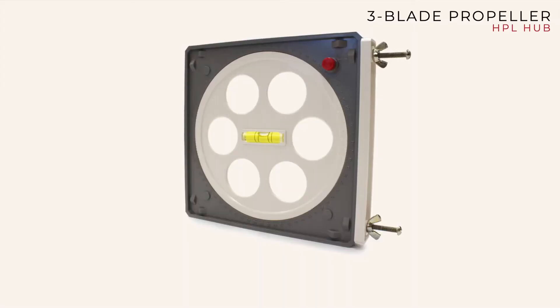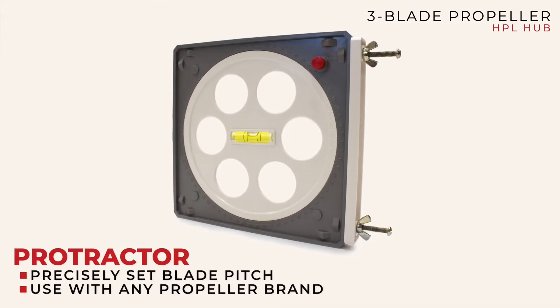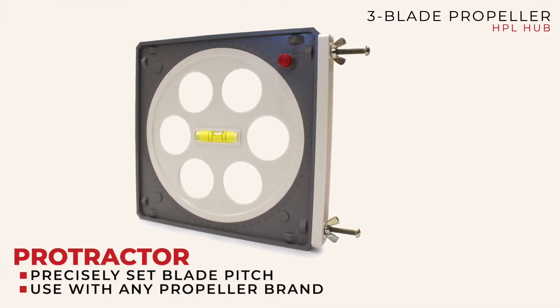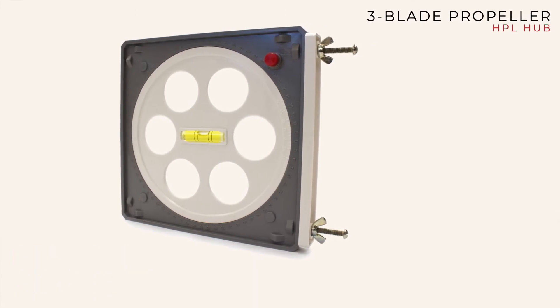We call it a protractor. It's a manual tool — it's square, meaning 90 degrees on a couple of planes. It clips on the end of the blade and you're setting the tip angle relative to the hub face. You don't have to level your aircraft when you do it. The instructions are online, and once you do it the first time and it clicks in your head, it's pretty straightforward.